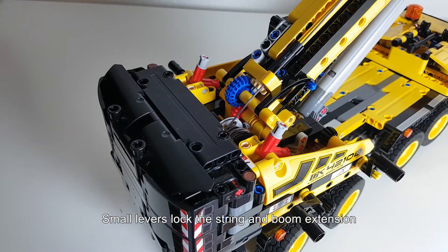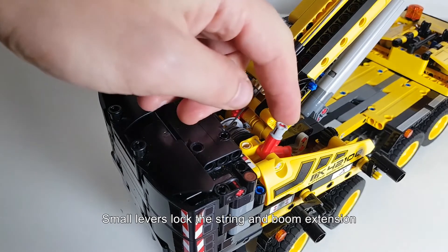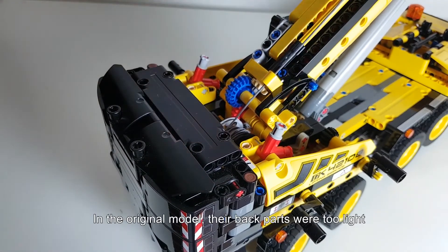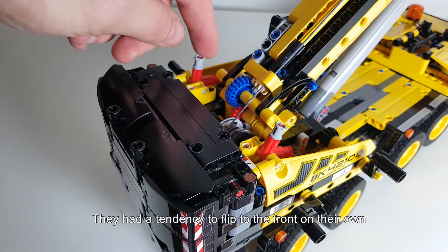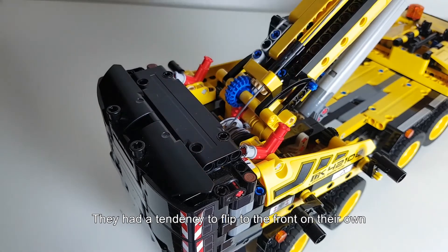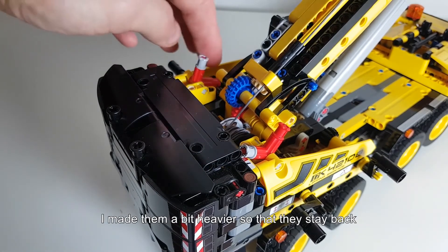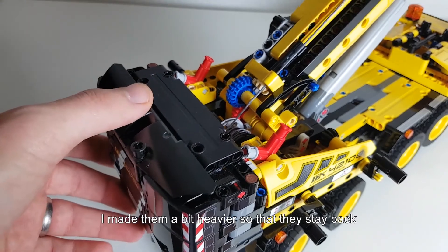On top of the superstructure there are these small levers that lock the string or the boom extension. In the original model they were too light in the back part, so they had a tendency to flip to the front on their own. I just made them a bit heavier so that they stay back if you want them to stay back.